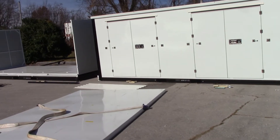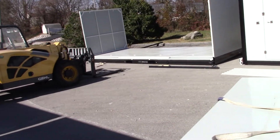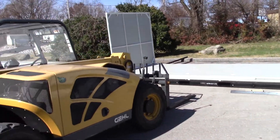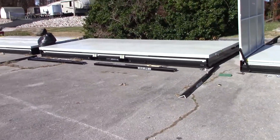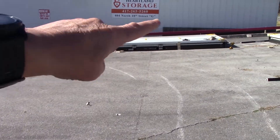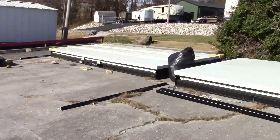I've never seen these before except on a military base. Yeah, they're pretty neat how they go together. So this last one right here, is it going to go right there? Yeah, on that side we were just at over there will be another eight by 20.